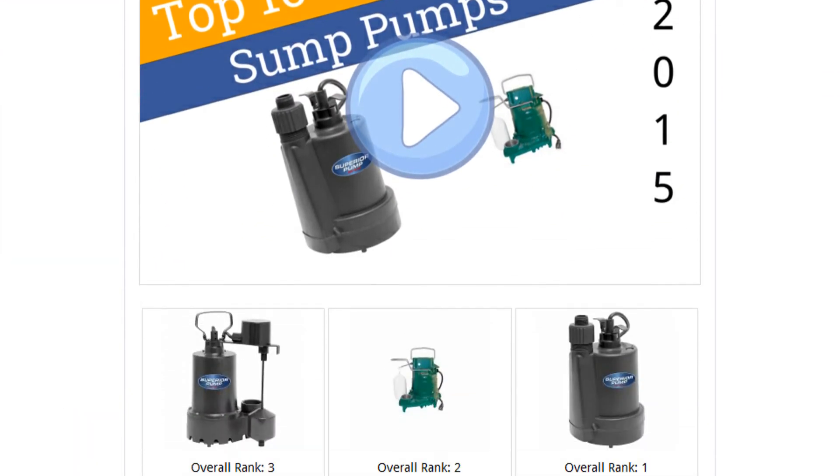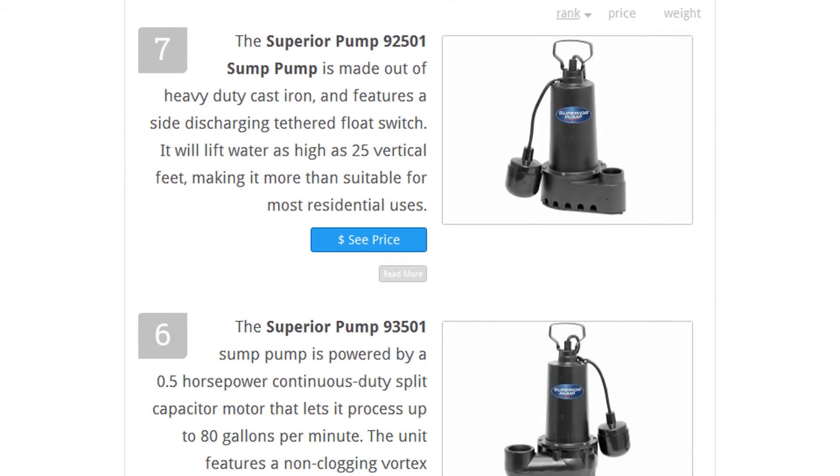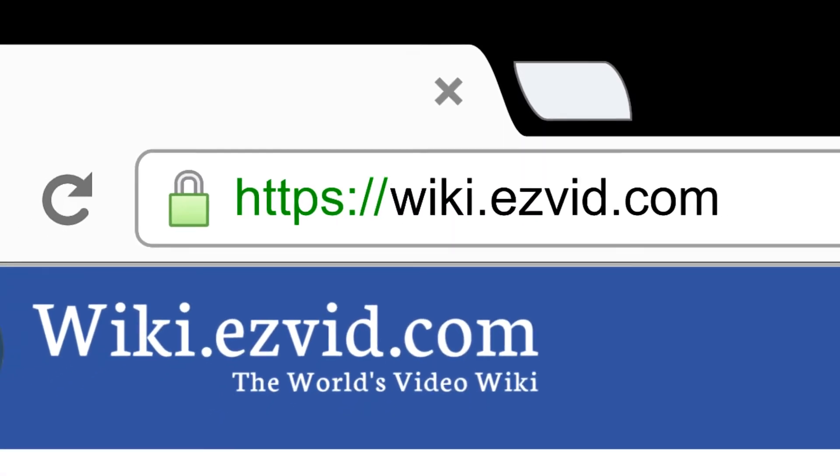To see all this stuff, go to wiki.easyvid.com and search for sump pumps, or click beneath this video.